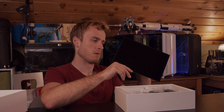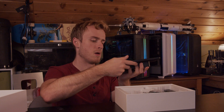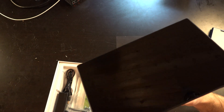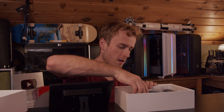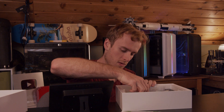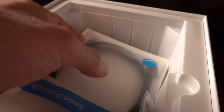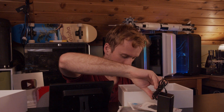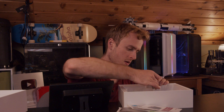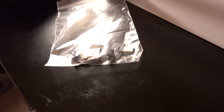Oh wow, that's actually really nice. It looks like you even get a little stand here. It comes with USB-C cables, mini HDMI cables, USB-C adapters, user manuals, screws, and a lot of different adapters — holy crap.